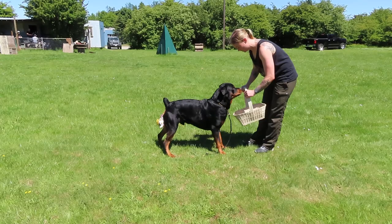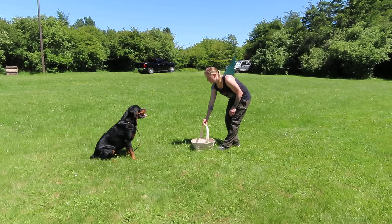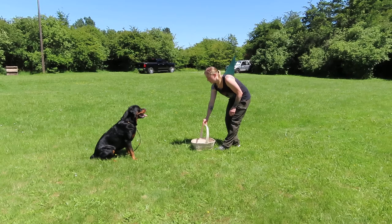Take. Out. So show him. Yeah. Good. Bring. Good. Good job. Again. Sit. Bring. Good. Good.